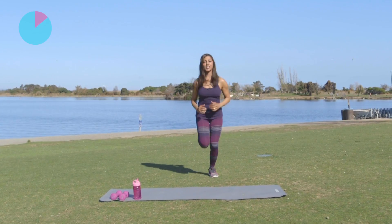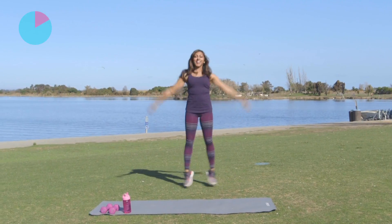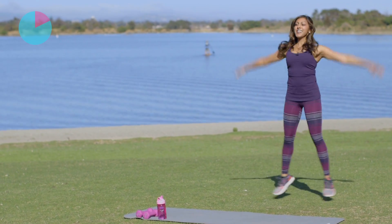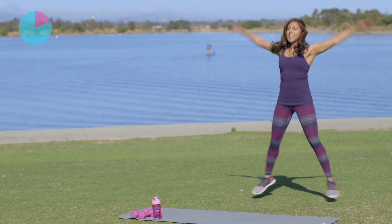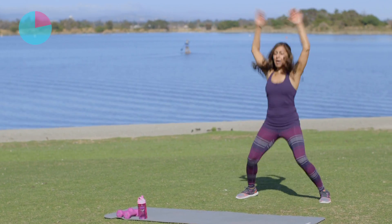Now we're going to move into some jacks. So get those arms up overhead, feet apart. Keep breathing. Starting to warm up that upper body as well. Getting that heart rate up.